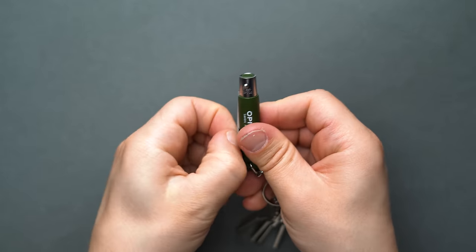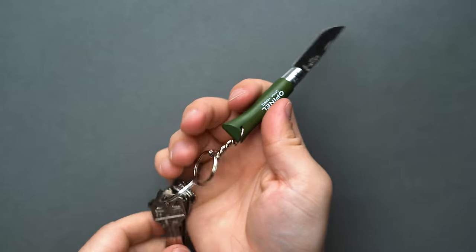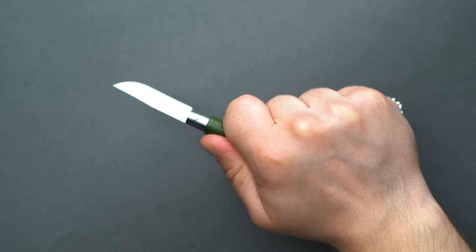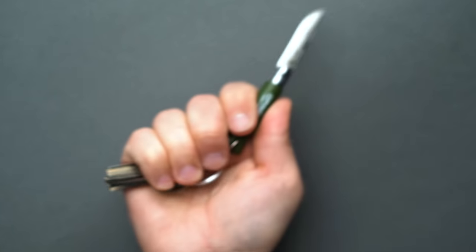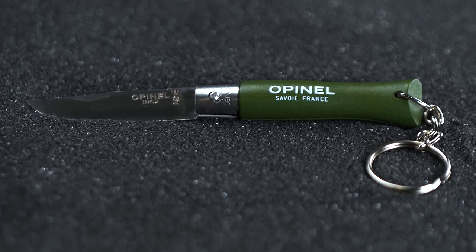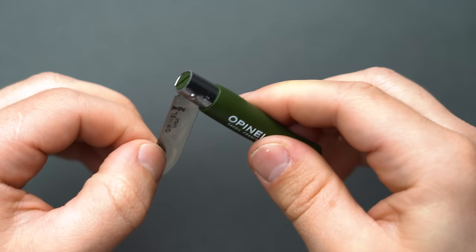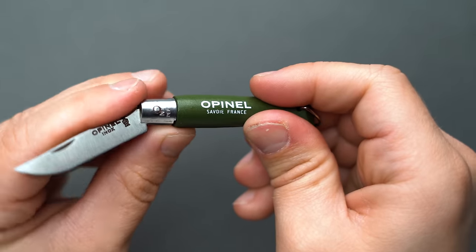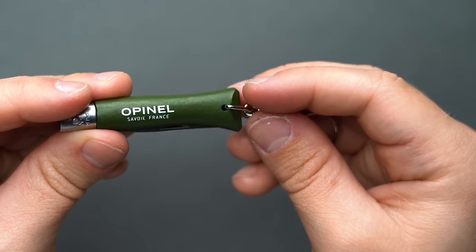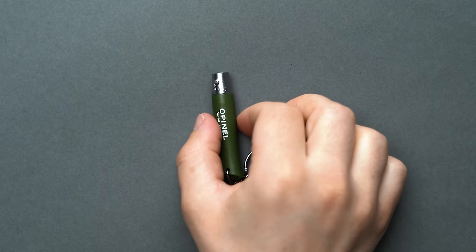The thing with keychain knives — Opinel or not — is that they shouldn't really be substitutes for full-size knives. The blade on the No.4 doesn't run through the length of the handle, so while it is useful for small tasks, it's not a substitute for tasks that require a high degree of force. The No.4 also comes in a slew of wooden handle colorways; ours here is the khaki version. We want to reiterate that there is absolutely no locking mechanism on the pseudo-slipjoint, and it's very easy to accidentally shut the blade on a finger, so be really careful.